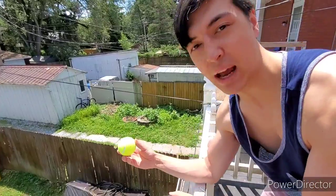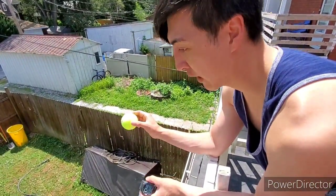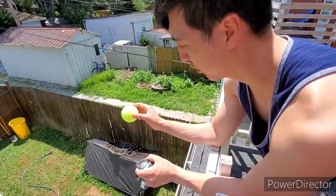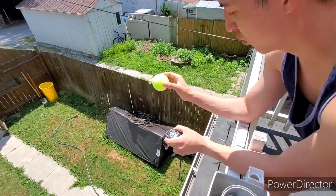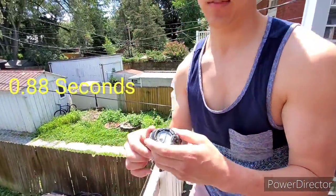The reason why we're doing 3 drops is so we can average these times and find out the acceleration — the change in speed. Third drop: 3, 2, 1 — 88 milliseconds. There you have it.